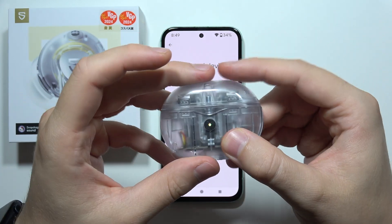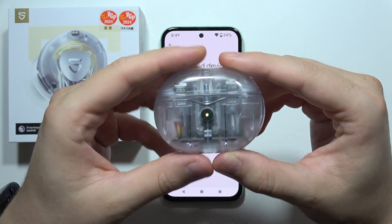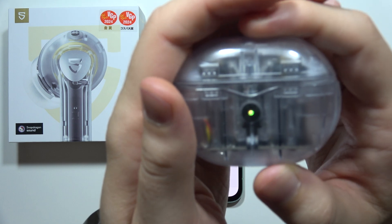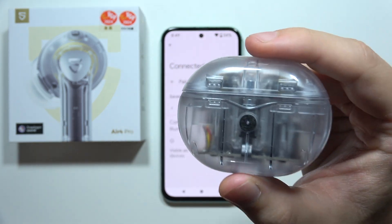All you have to do right now is close this case and wait until the green indicator simply disappears. It will take probably around five to ten seconds.